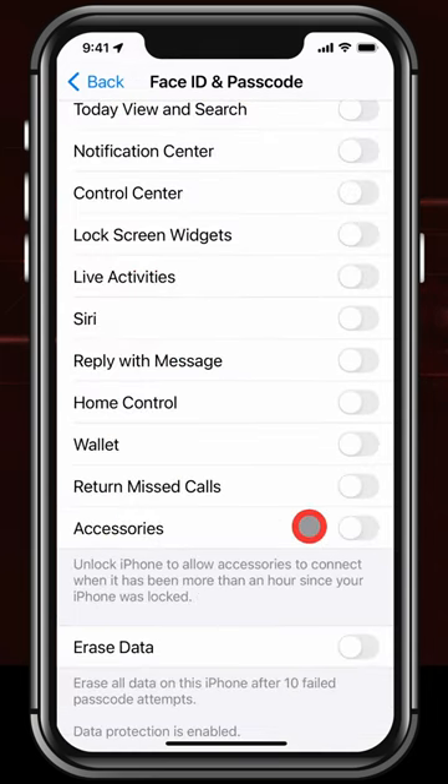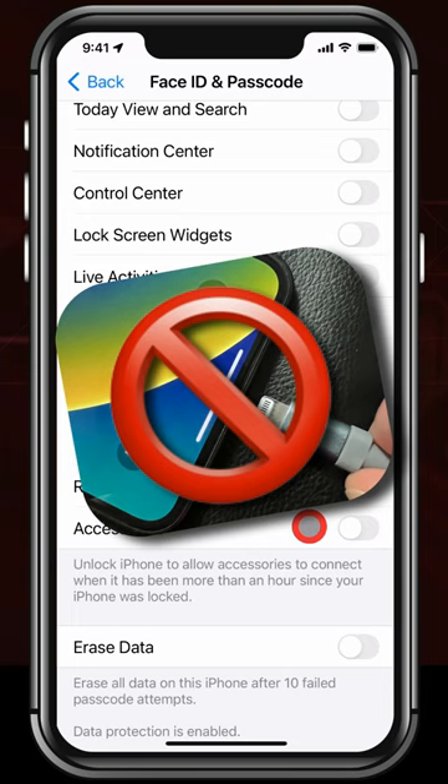Next, go down to the Accessories setting. Make sure that is off, so somebody can't attach a special passcode-breaking box to your iPhone.